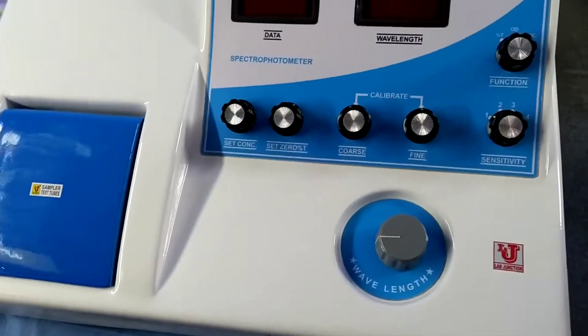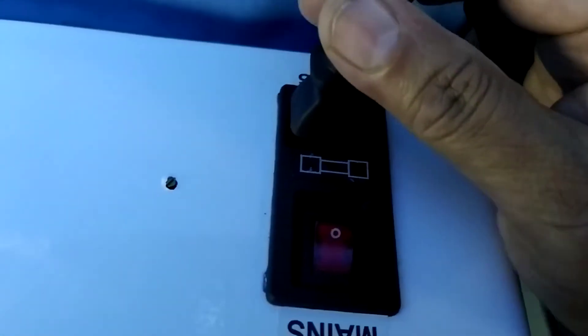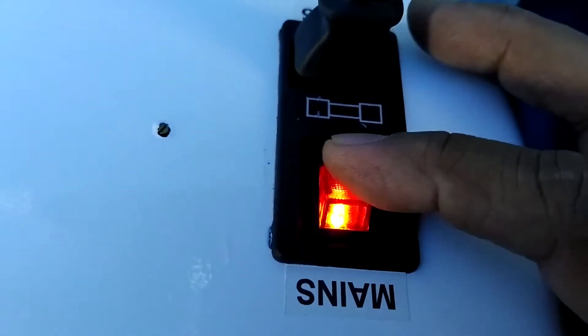In the back controls, there are only two options: one is the power cord facility, and one is the switch on/off. Now I am switching on the instrument.